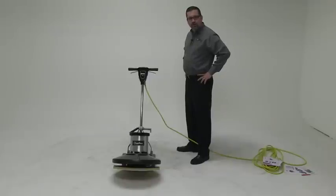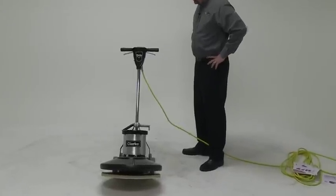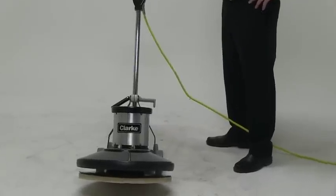Today we're introducing to you the Clark Ultraspeed Pro. This is a 1500 RPM corded burnisher.